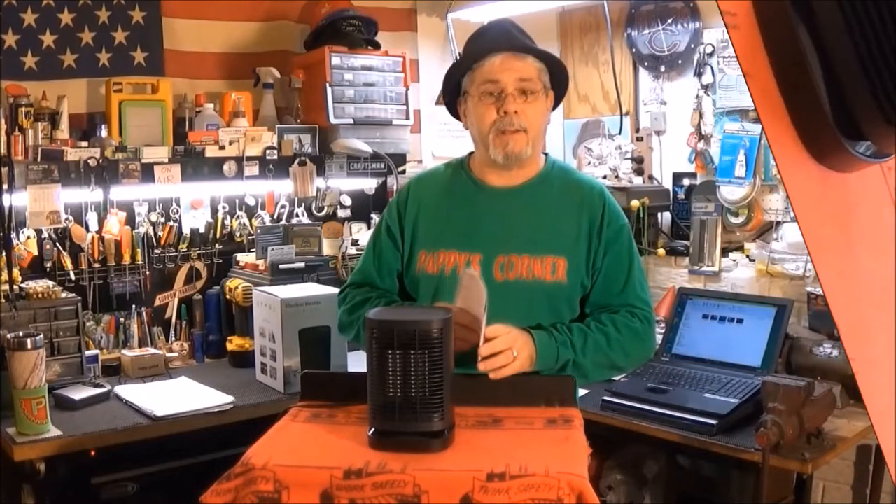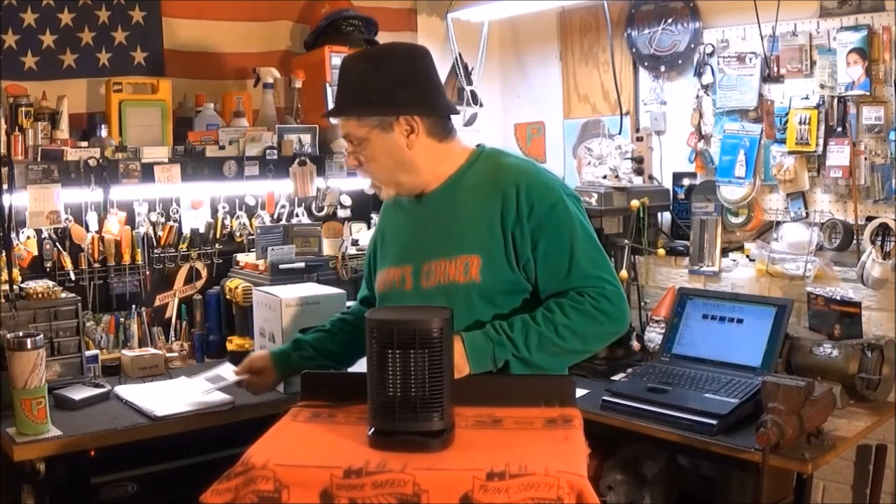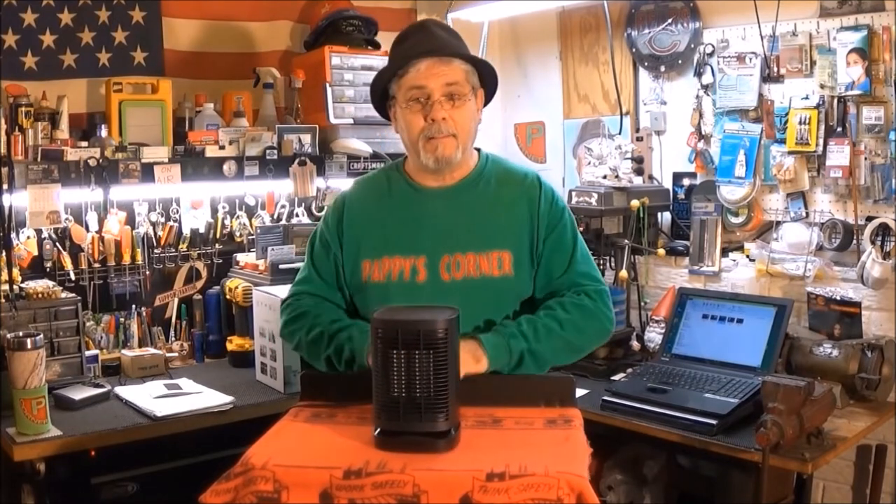This is a nice unit. It's a personal portable unit that's for your table or desktop, workbench, something like that — so you can just take it with you. And remember, do something nice for someone today. Love ya!